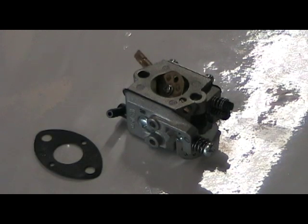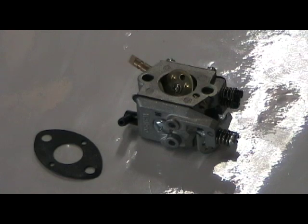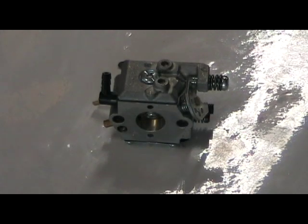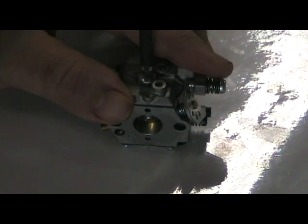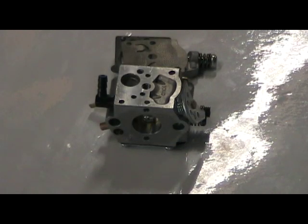Here's our carburetor taken off of the Zenoa G20. You can see it has the gasket on the side, and there is a cover on this side with a single screw - that's the side we want to get into to check, clean, and make sure the intake filter is not dirty or plugged. So we're going to take off this intake cover side using the single screw and a screwdriver.